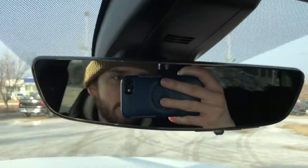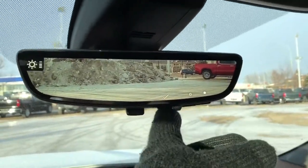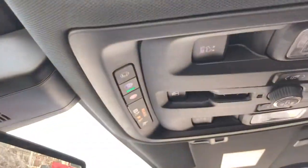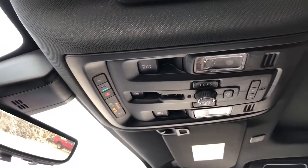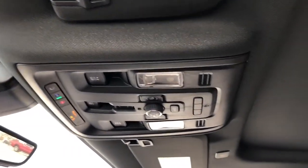Our rear view mirror doubles as a rear view camera — you can also adjust the brightness, zoom, and vertical positioning. We have our OnStar controls overhead, sunroof and moonroof controls, our reading lights and three garage door openers, full black headliner and a panoramic sunroof above.